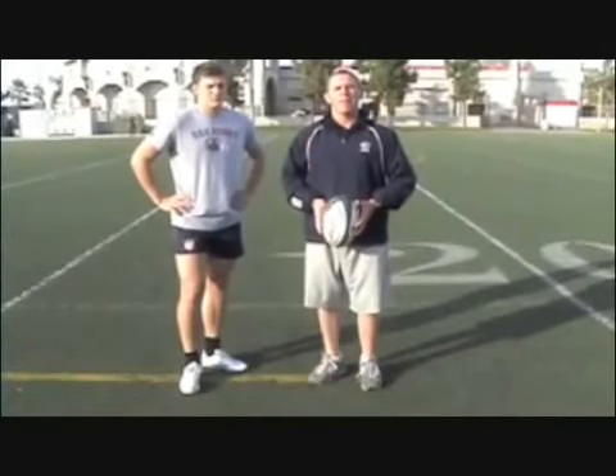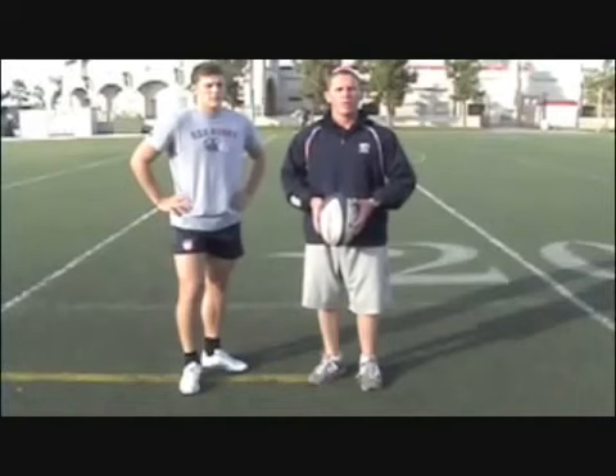Hello, my name is Matt Sherman. I'm the backs coach with the senior national team and today we're going to work on some kicking skills.